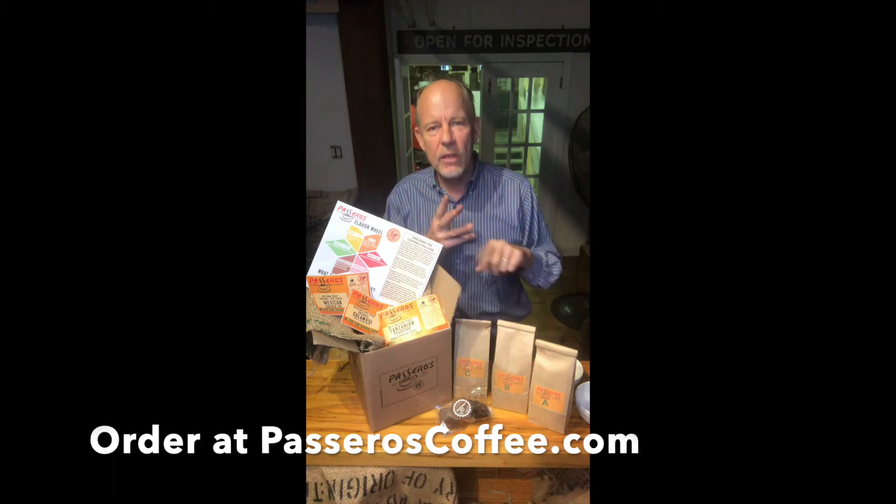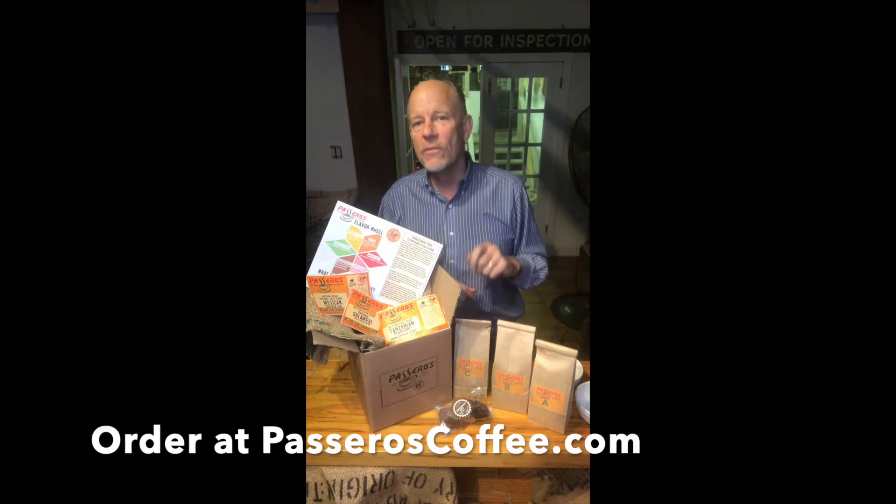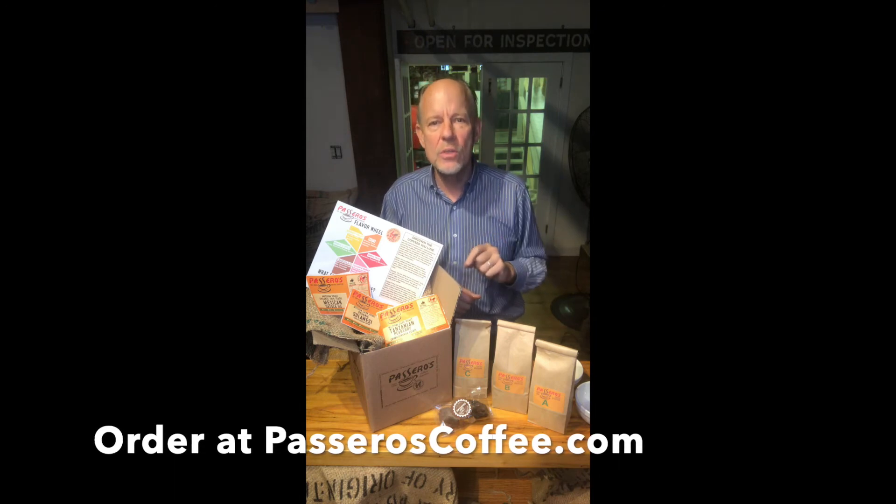You're gonna get a tasting guide, you're gonna get a flavor wheel, and a link to a video which I'm gonna walk you through a step-by-step guide on how to do this cupping.